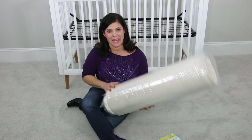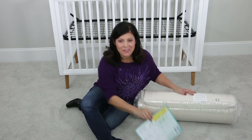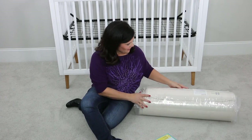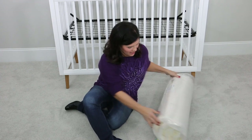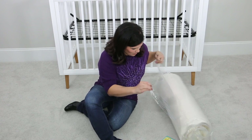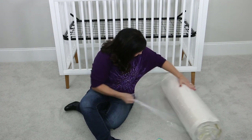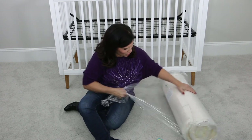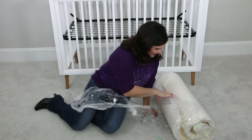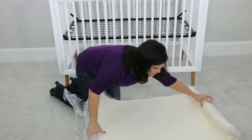Now that we have it out of the box, we're just going to go ahead and unroll it. I love that the instructions are very, very clear on what you need to do. The first step — you do not need any scissors. You just have to find the piece right here of the plastic wrap, the thick part, and start unrolling that. No scissors are necessary at this point.